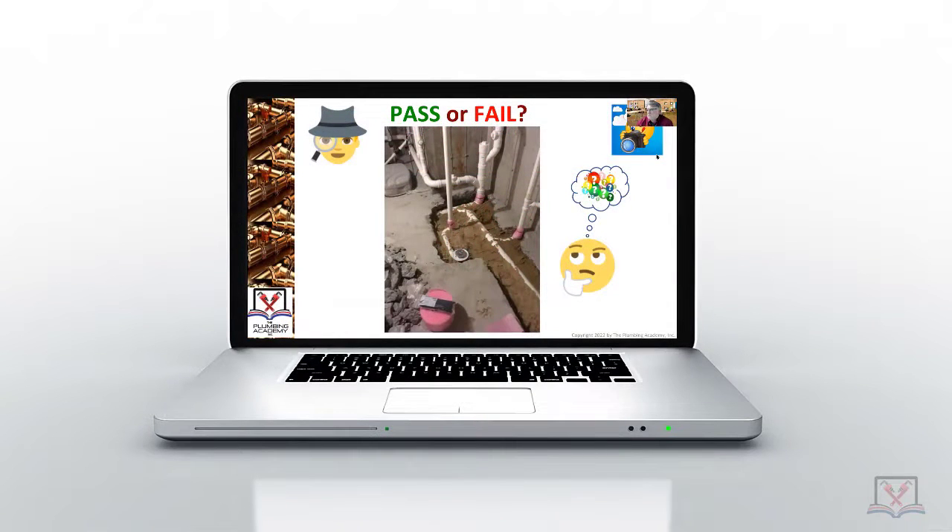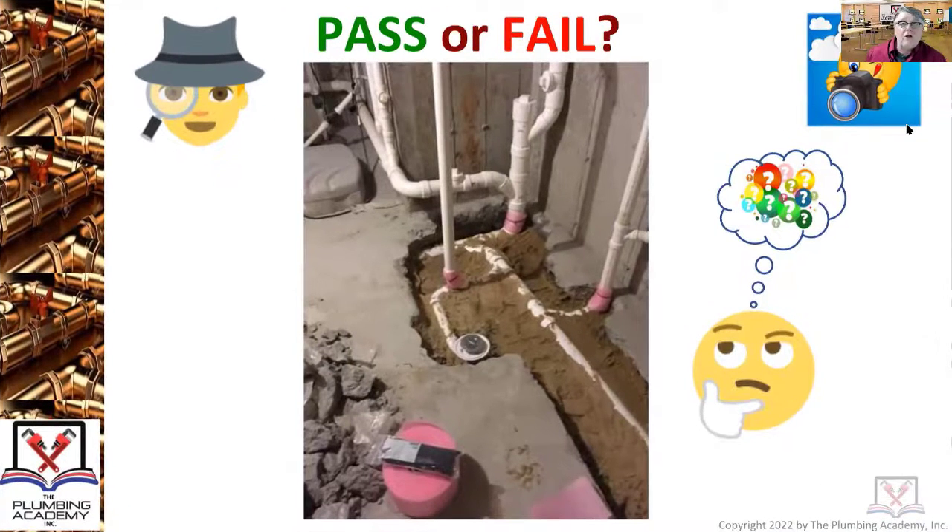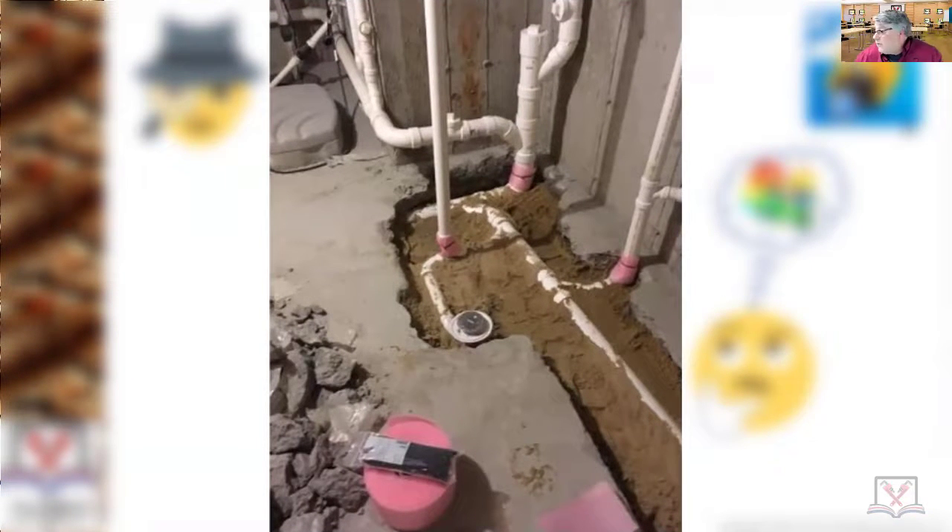Pass or fail — thumbs up or thumbs down for a pass or fail. I get a lot of thumbs up, and even though some of you may have some points, it's not too bad.